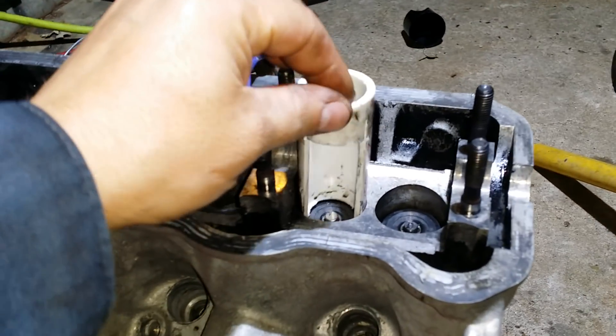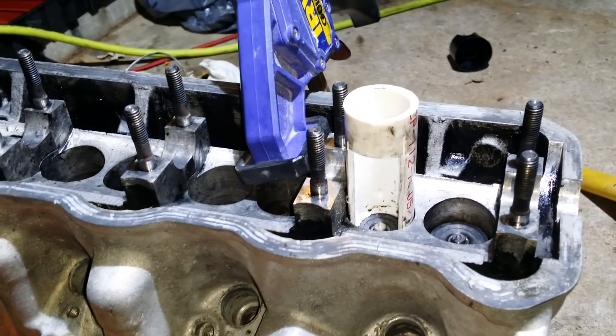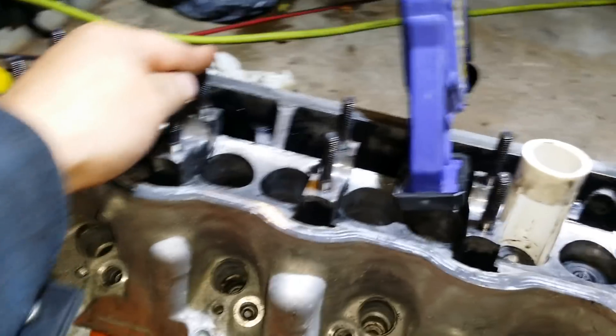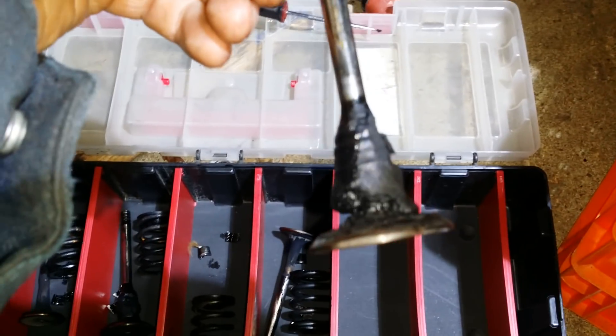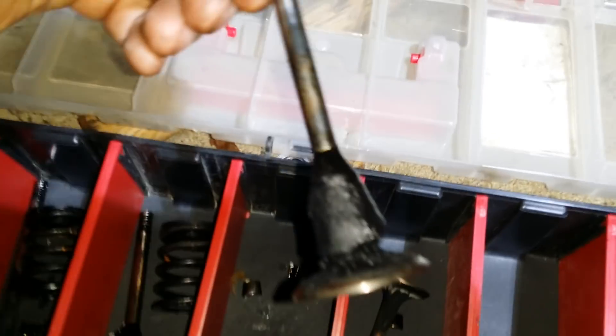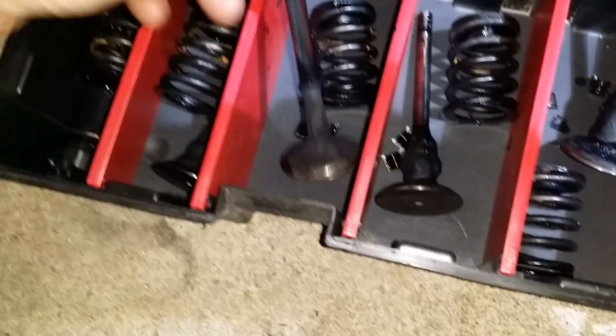I'm working on a cylinder head. I was trying to narrow down the problem while I was losing power — not losing power, but I couldn't get it over or bring the speed past 75 miles an hour. The problem turned out to be, I'll show you right here: you can see how much deposit is on the intake.